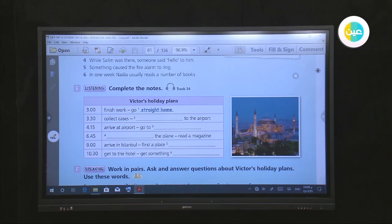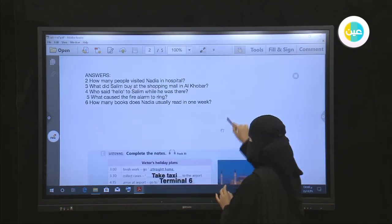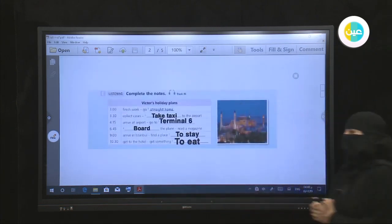What time does Victor arrive in Istanbul? At nine. Does he have a hotel? No — when he arrives in Istanbul, he'll have to find a place to stay. What will he do then? It will be quite late — Victor thinks it will be about ten thirty. As soon as he gets to the hotel, he'll get something to eat. Please check your answers. Thank you for watching.